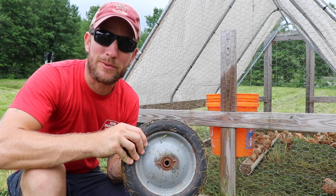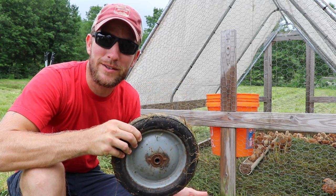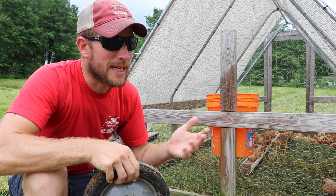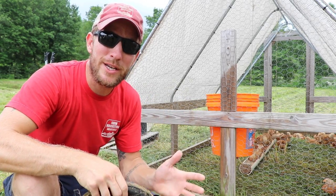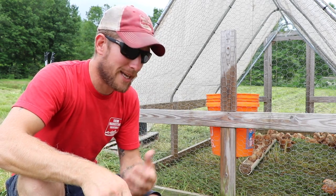Eventually they break down and you've got to replace the wheels. I get an average of maybe three years out of each set of wheels, and at $13 a wheel it's worthwhile — you use it all the time. If you only have one chicken tractor and you're not using it as heavily as we do with 24, it may last you a lot longer. But that's my scenario.